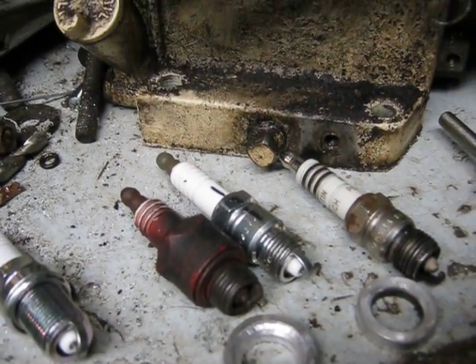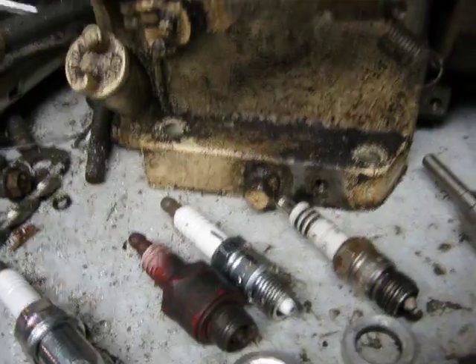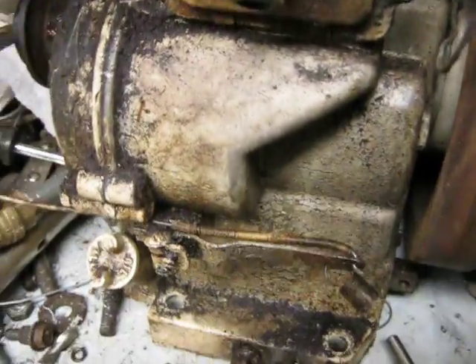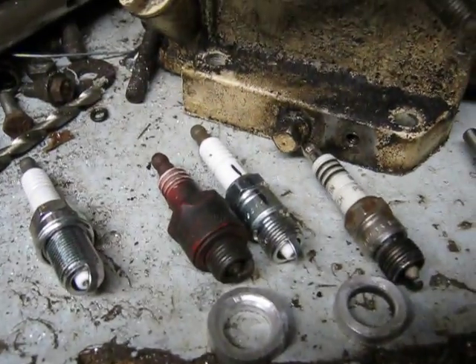Just wanted to show everybody that little idea to apply newer spark plug technology on these older engines that have a shallower thread depth. It's an idea to test out, but just be careful and get the spark plug clocked correctly. Everybody have a good one.